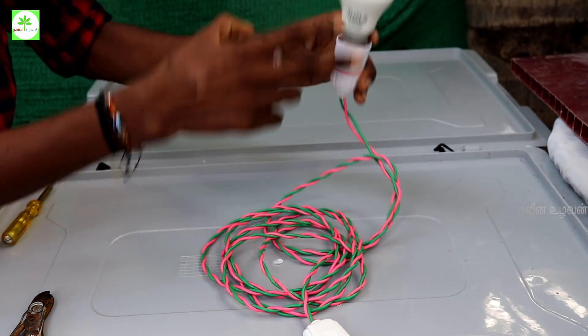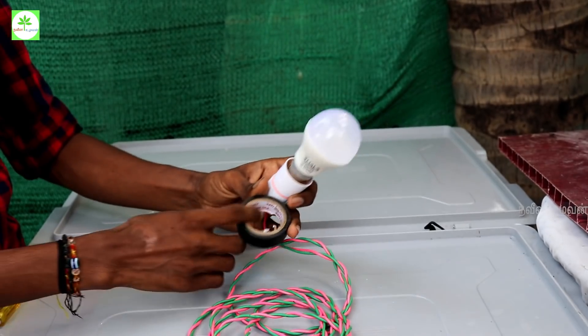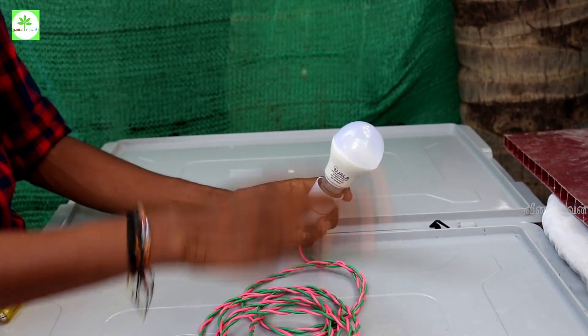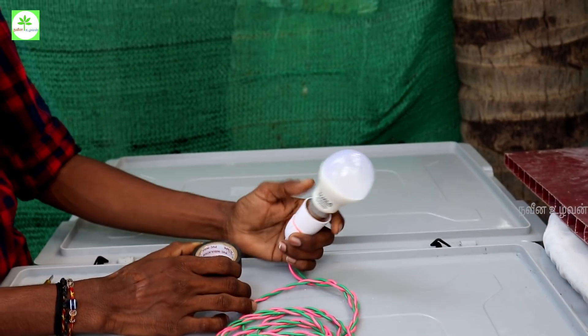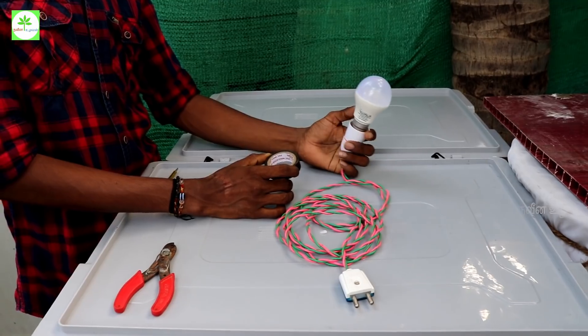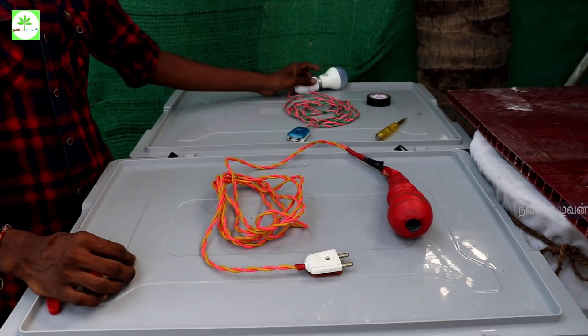We put the bulb on the back. When we place our wall spot, I will place the table with the top. This is the TAP. This one is very simple. It's not done yet. We will try and fix it.